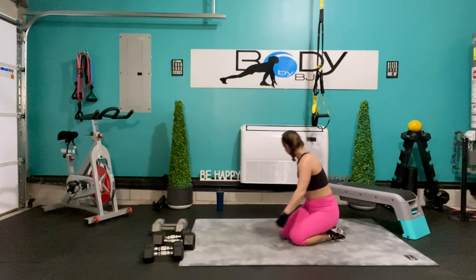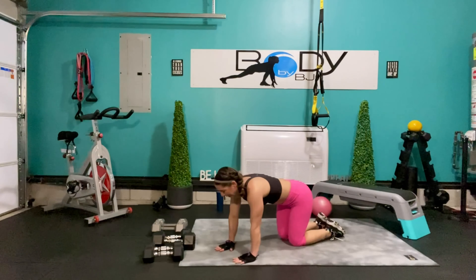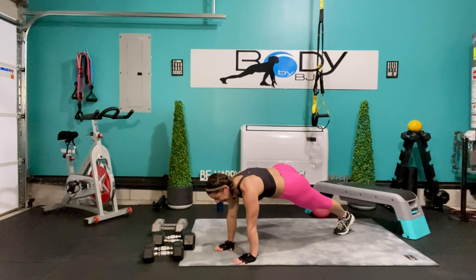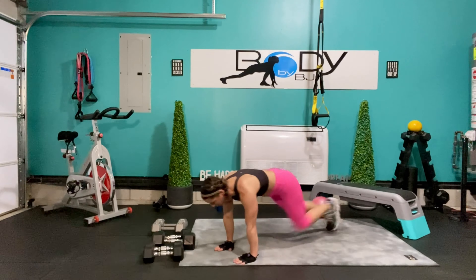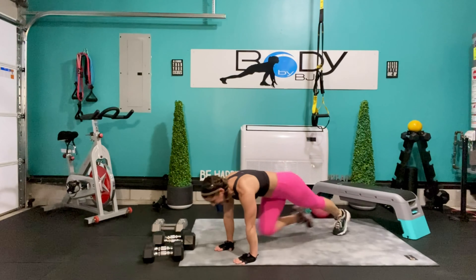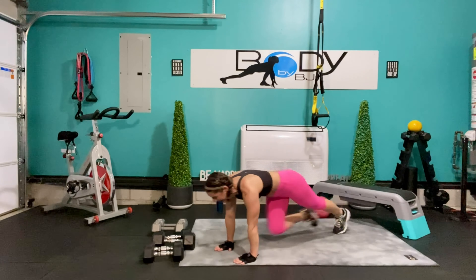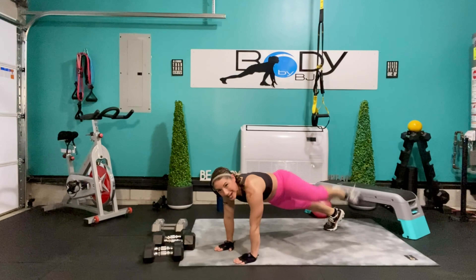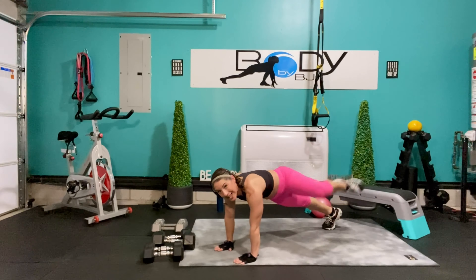Let's take it onto those mountain climbers — bring that left leg in to start, let's go. 1, 2, 3, lift, 2, and lift — keep that strong. 4, 3, 4, squeeze it — 5, you've got this, 6, 7, here we go, 8, 9, one more, and 10. You guys are looking so good — 3 rounds down, 1 to go.